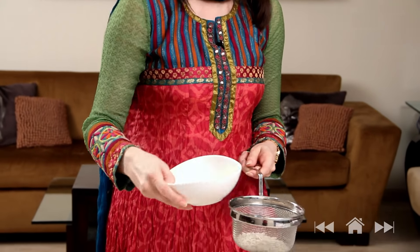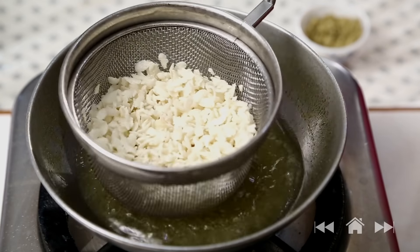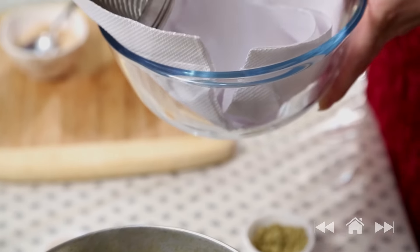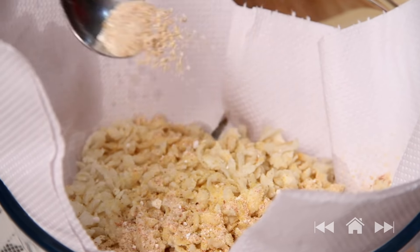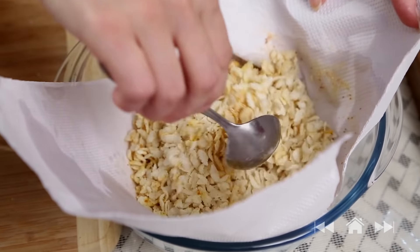Let's fry all the ingredients for Chivda. Use a strainer to fry — otherwise you'll be hunting for everything in the oil. I'm going to start with thick rice flakes — just put a little in the strainer in medium-hot oil. Don't let them change colour too much. Strain out all the oil and remove to a bowl lined with tissue paper. After frying each ingredient, sprinkle a little of the mixed masala and coat it well — since it's hot, it will coat properly.